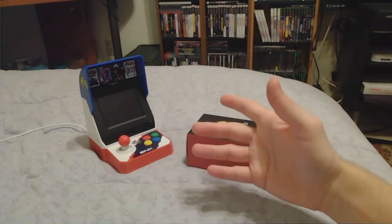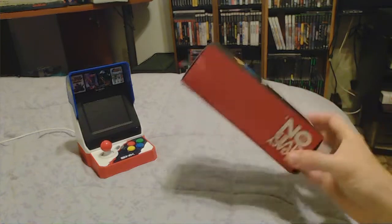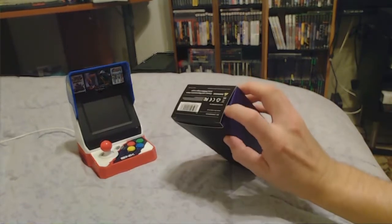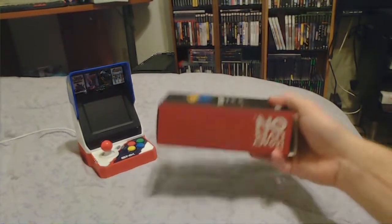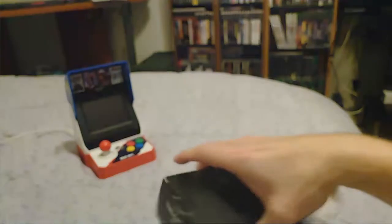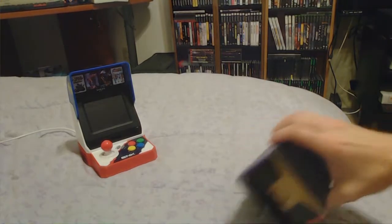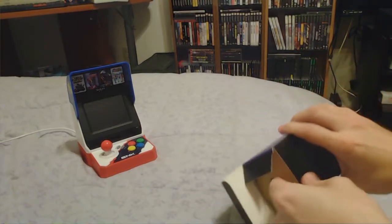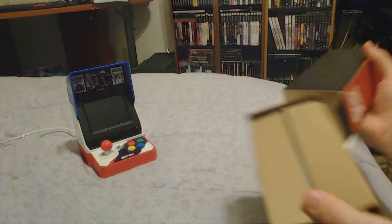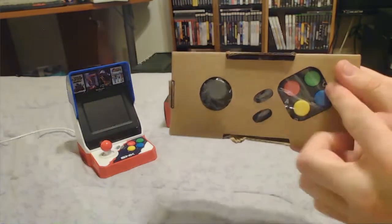So this is going to be my first time opening the Neo Geo Mini controller. I've kind of opened the edge here so we can get into it. The box is really nice — it's got the logo on the front and back. It was really hard to get into at first so I opened it from the side. There's a little pull tab right here, and right away you can see the controller inside the padding.